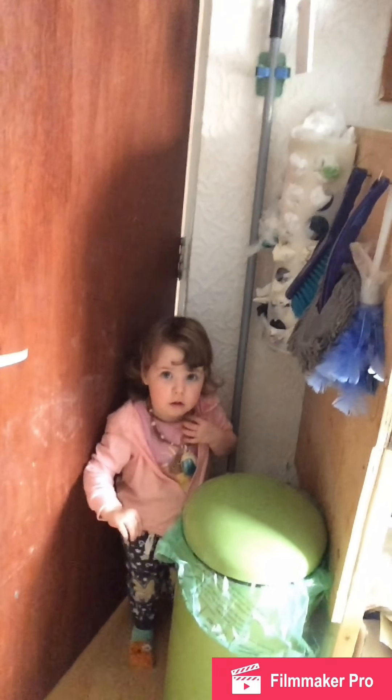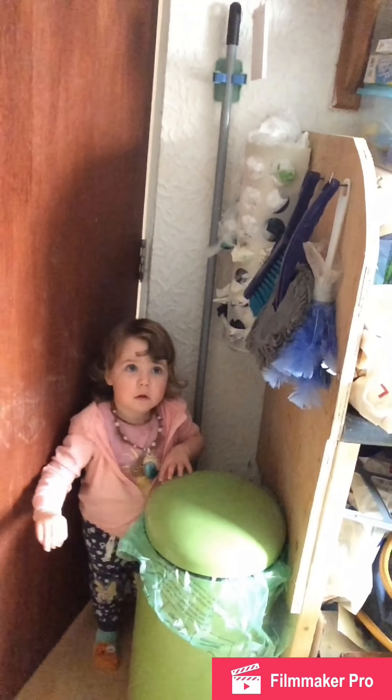We're going to try for a nap in a minute, and if she doesn't nap we're going to put the TV on. Ta ta from me, and ta ta from Rosie Bear!